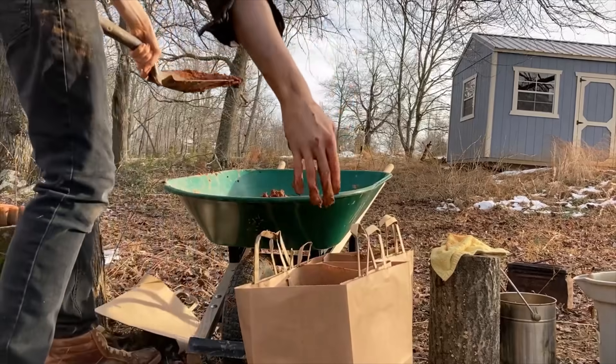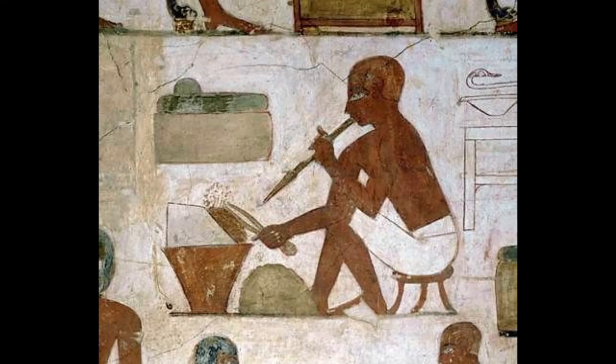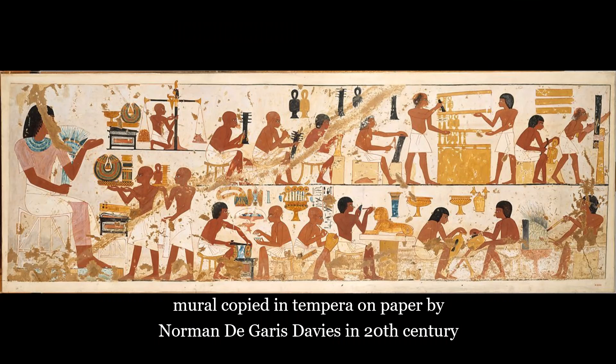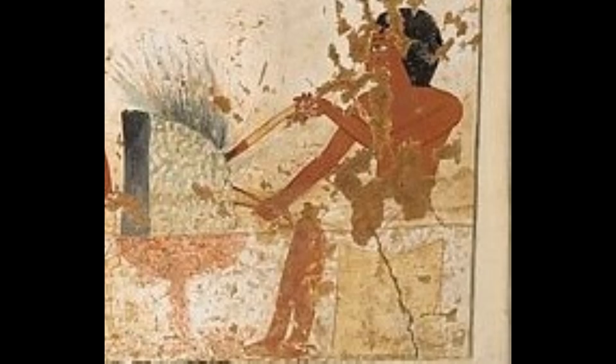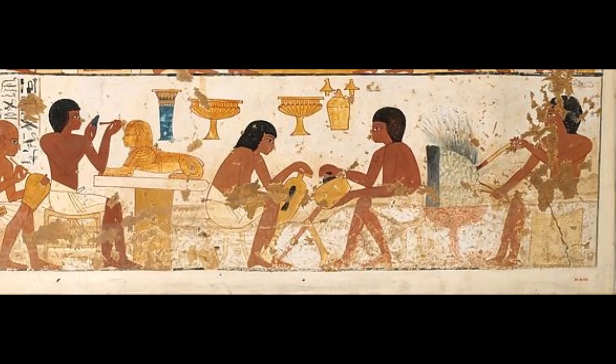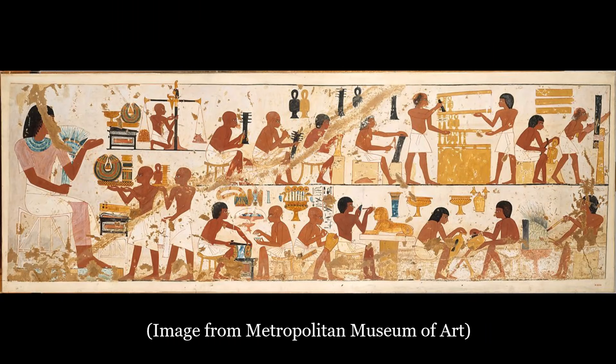While there are countless historical examples of forges, more than anything I drew the actual design for my forge from an ancient Egyptian brazier forge. The mural of craftsmen in the tomb of Nebamun and Ipuki was by far the most important resource in affirming my design. Not only is it a depiction of the forge, but it depicts how it would have been operated, and even what its use would have been in the context of the workshop. This mural is invaluable to me.